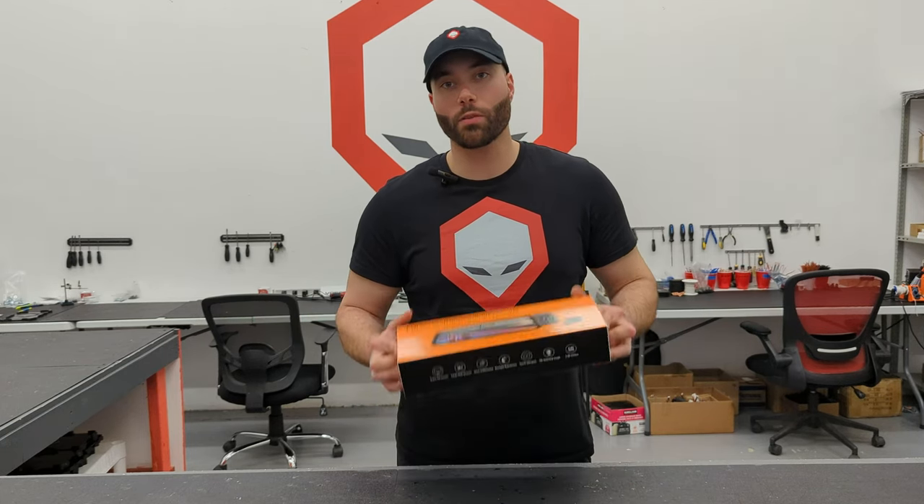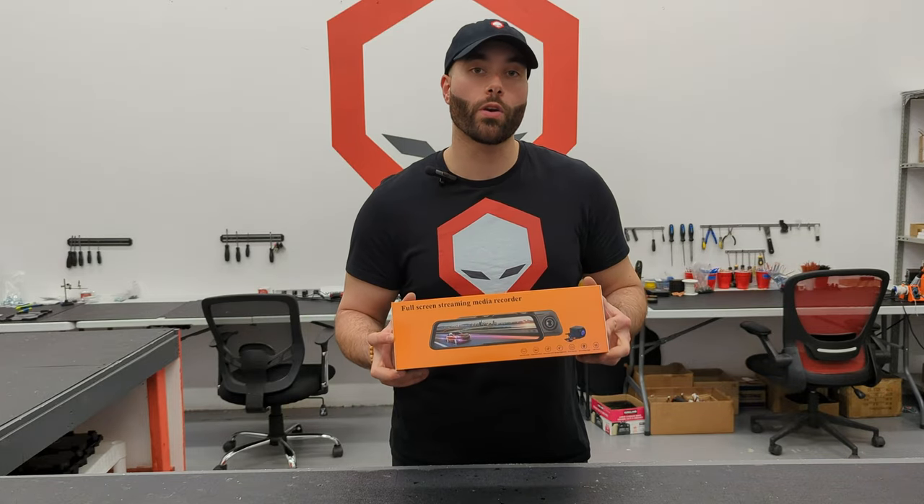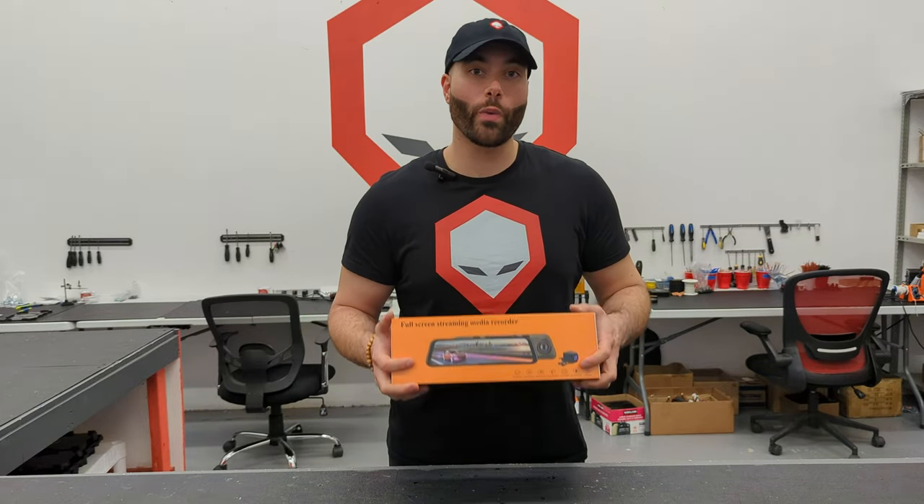Hey guys, Alex here from Workshop 12. Today we're going to take a quick look at the Brainiac Smart rearview mirror and why it's a cool gadget for your ride.